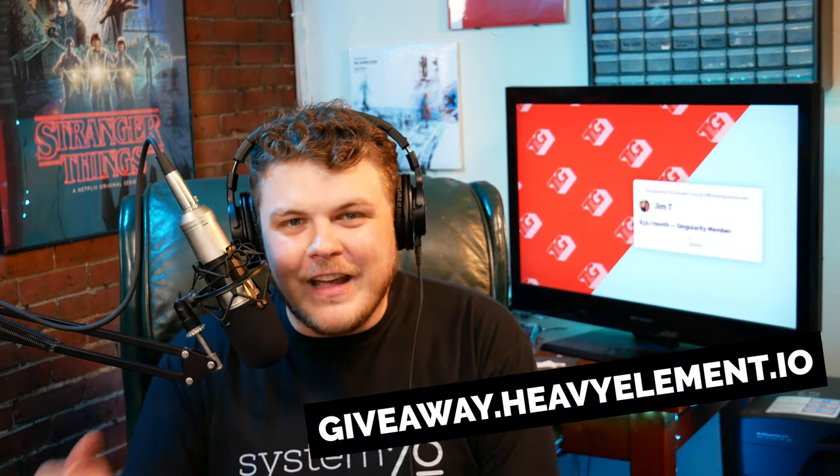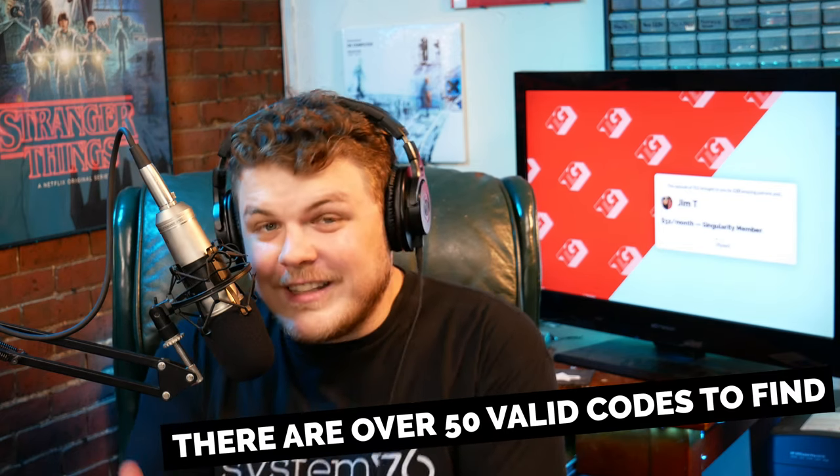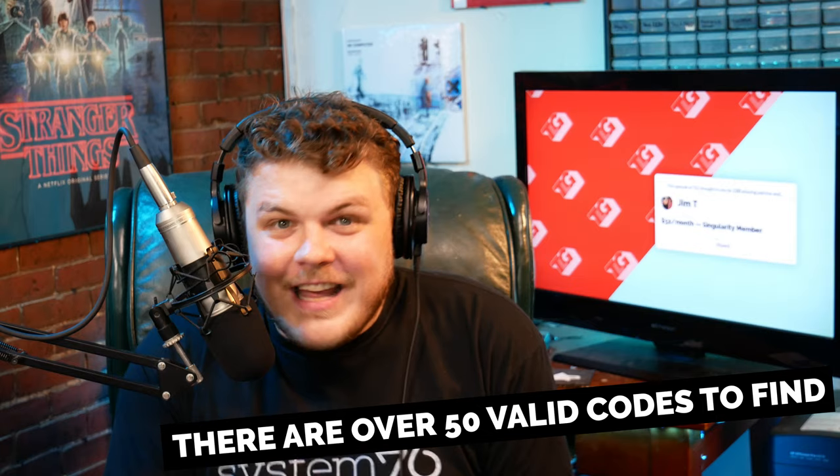So here's the details. We're going to do a giveaway, and this is going to be something pretty unique — at least I've never seen anything done like this. Basically what's going to happen is we're having a scavenger hunt and we're going to have little codes hidden throughout my videos, different websites, all kinds of stuff. These little codes you can redeem on giveaway.heavyelement.io and every time you redeem a code, you get an extra entry in the giveaway. There's a link in the description and that will be your first code — if you've used that link, it'll give you a code without having to search for it. But after that, you're going to have to find your own codes.